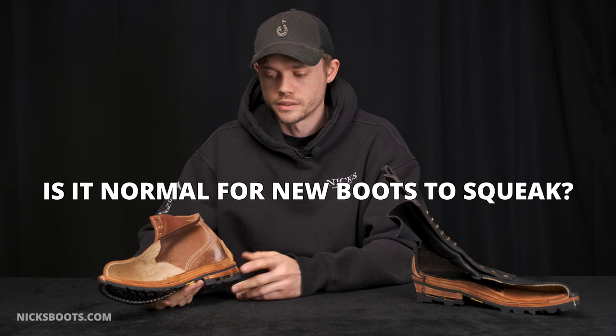Is it normal for new boots to squeak? It's totally normal and almost expected. How can I stop my boots from squeaking? Just proper maintenance, really.